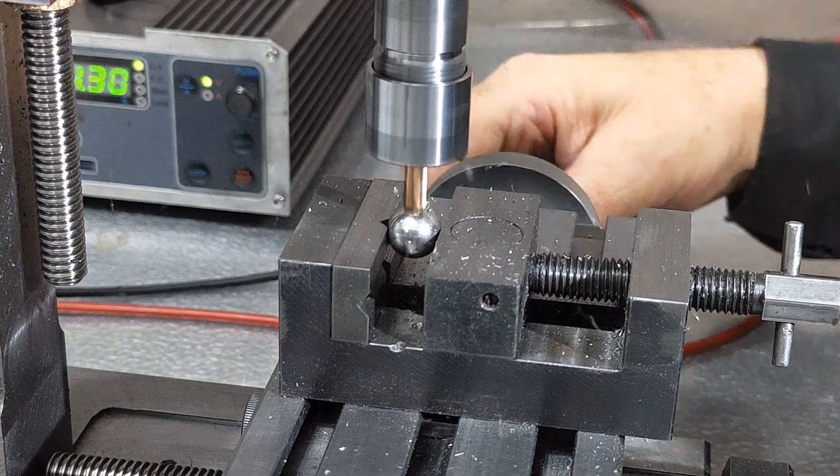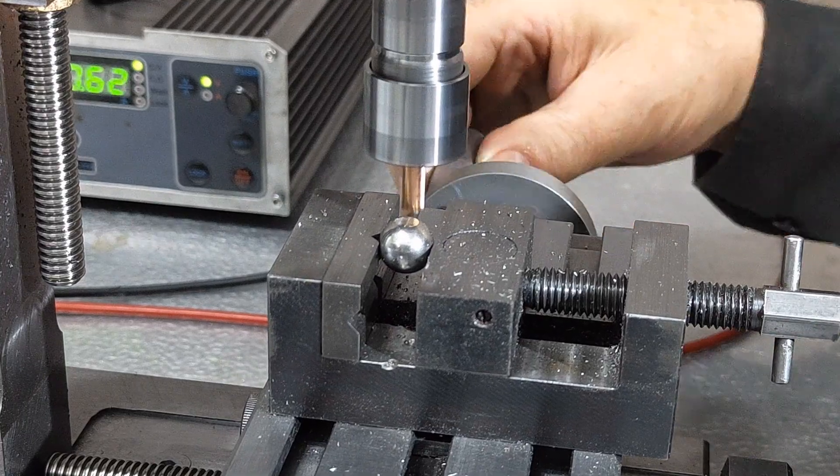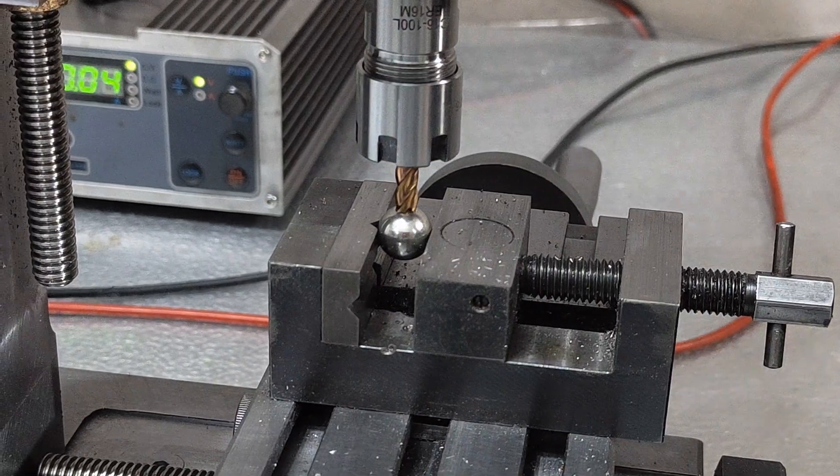A through hole of 4mm in the hardened ball is just the sort of delicate little job my micromill enjoys.